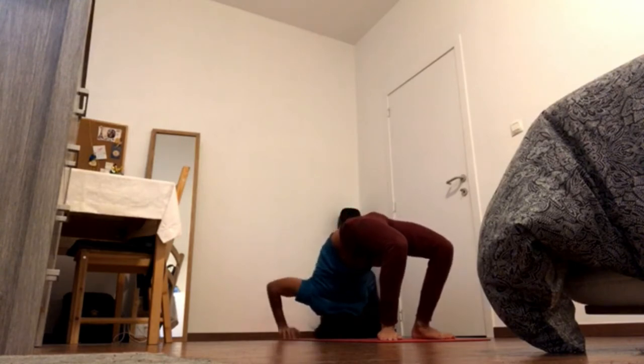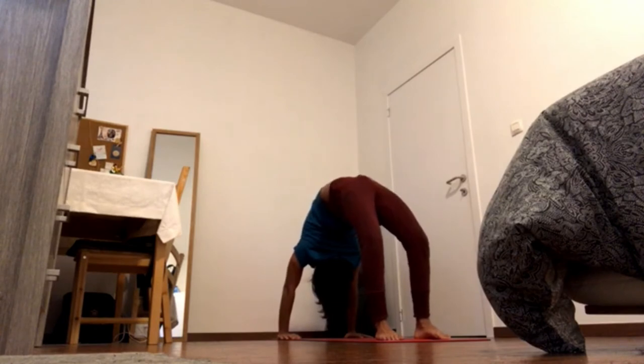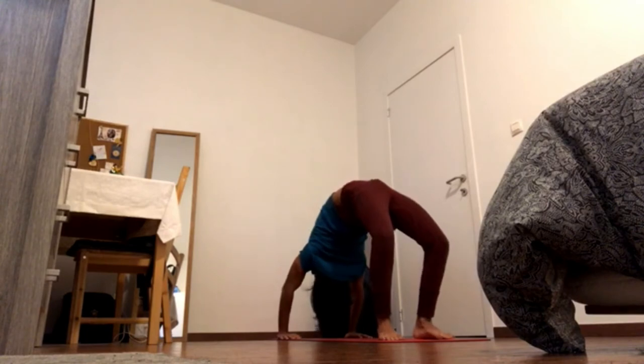Last one — again you can press up into wheel. Stay with it, breathe and enjoy. Come down carefully.